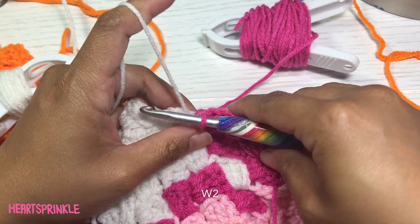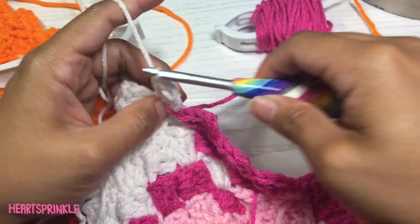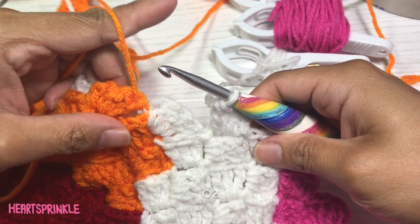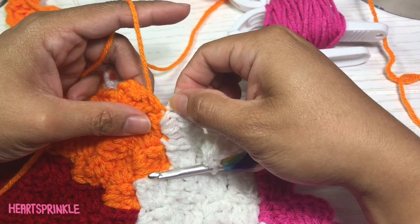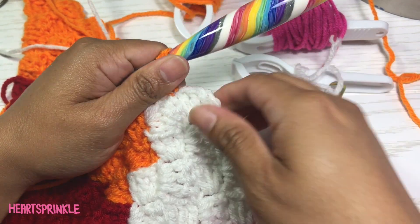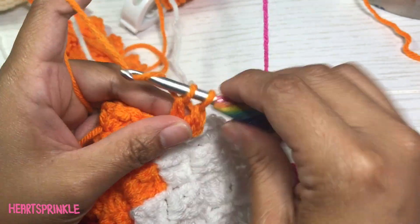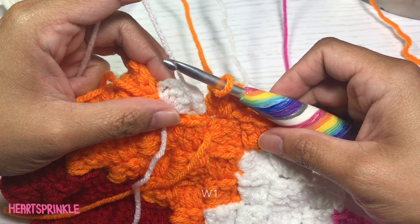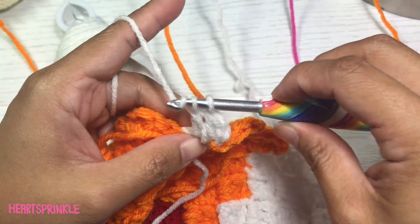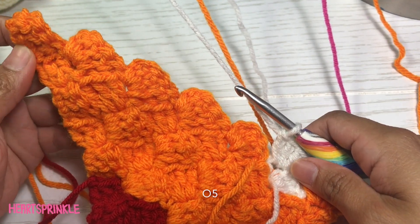Now we're going to do two white, then two orange. Don't forget to tighten this join right here. One white.